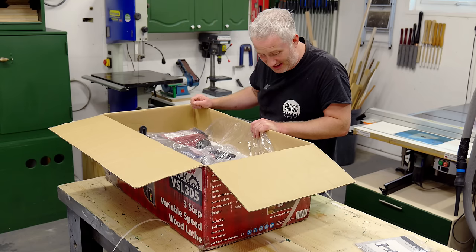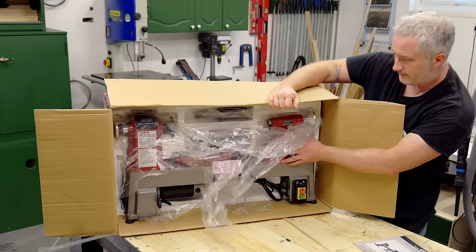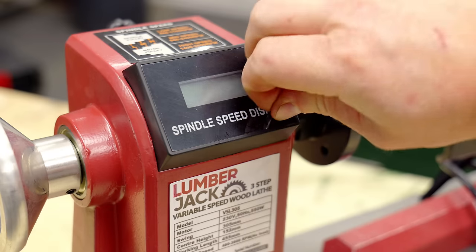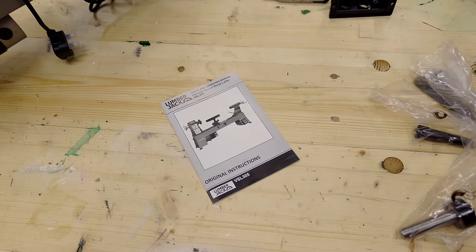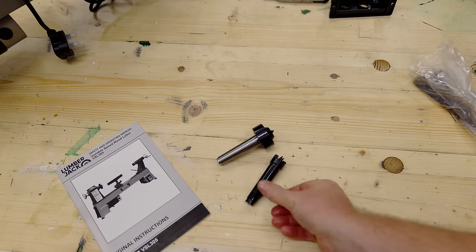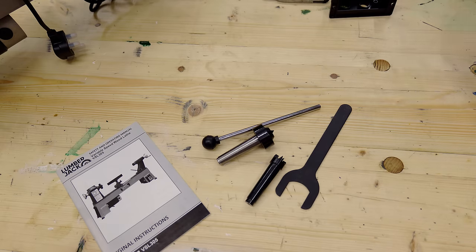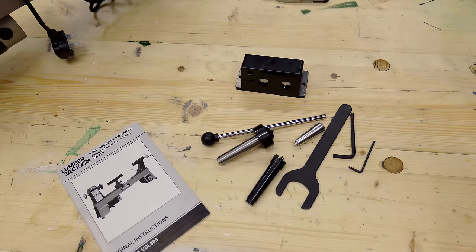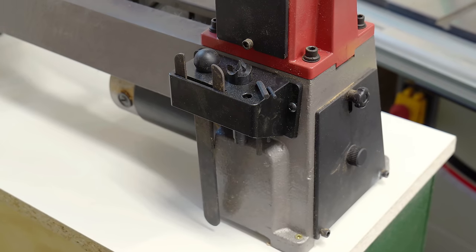Oh my god it's tiny. It's pretty cute. In the box you get a manual, a live centre, a spur centre, a knockout bar, a spanner, some allen keys, a handle and a tool holder for all of those bits which you can fit to the back of the lathe with a couple of machine screws.